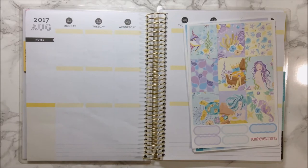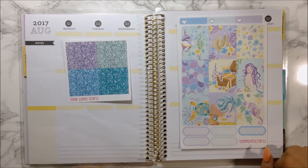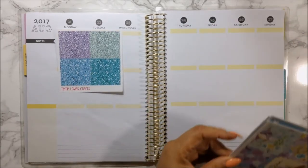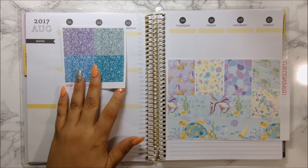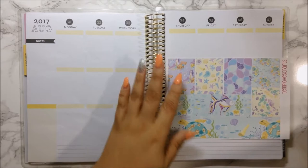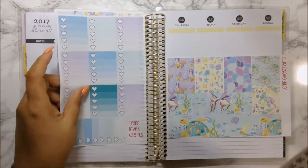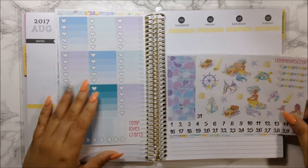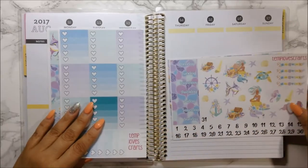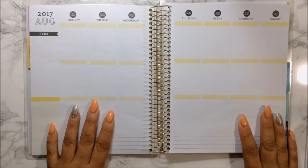I'm going to go ahead and use my plans that I wrote out in my current 2017 Recollections planner. I think I'm going to use all of the glitter headers because they are all gorgeous colors. Actually, I'm going to leave the headers for after the full box - I'll lay down my bottom washi, my full box, gradient box, and date covers first. I'm going to cut and join back when it's all done to save on time, since I don't want this video to be too long.